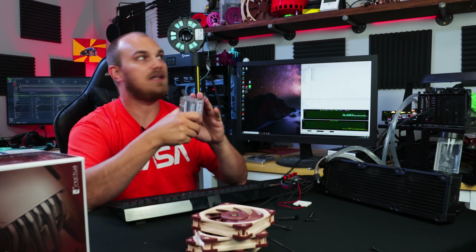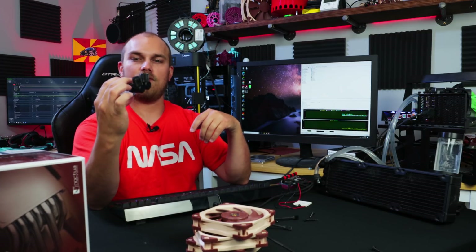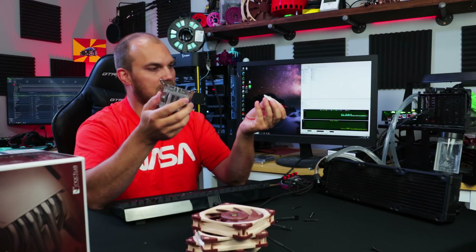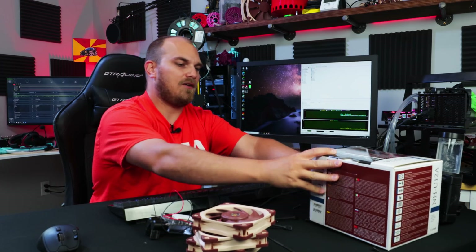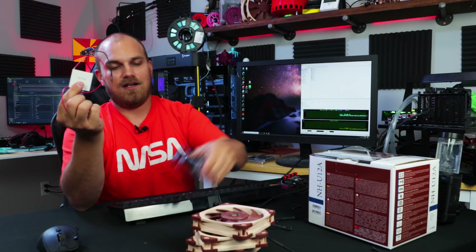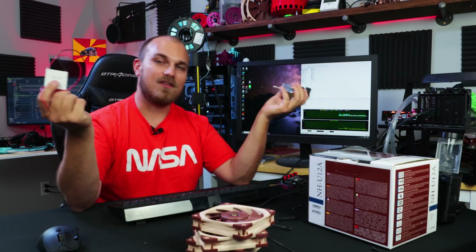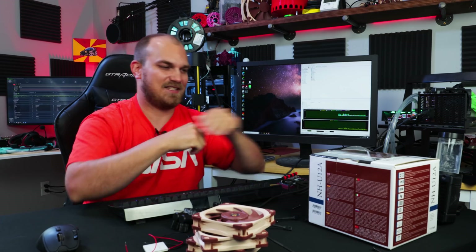We're going to see what the temperatures are in the room around ambient. Then I'm going to remove this radiator, add this other water block and sandwich the Peltier in — basically try to suck the heat from the system with this tech cooler. We'll have to cool the other side because it gets quite hot, and that's where I got this NH-U12A. So instead of using one radiator and three fans, we're going to use a tech cooler, another water block, and an air cooler.